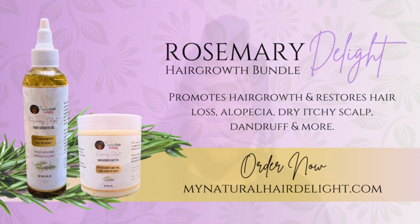It will strengthen your hair strands, make your hair thicker, longer, and stronger. If you're using the hair growth butter, you can apply it to your scalp and use it as a hair moisturizer, and you can also use it on your skin. So it's actually a three-in-one natural hair and skin care product. You definitely want to check that out.